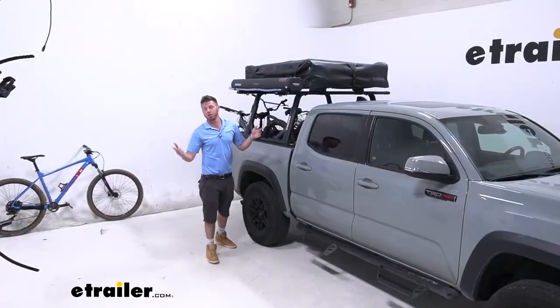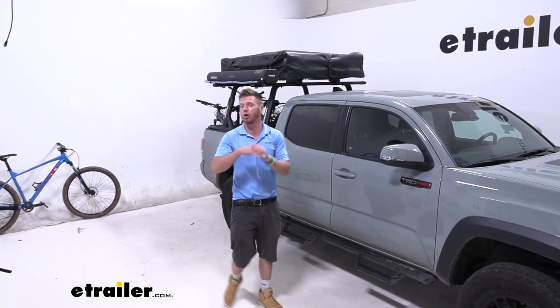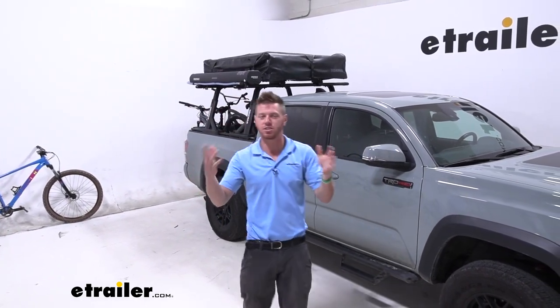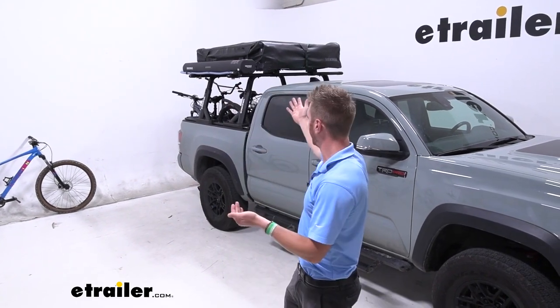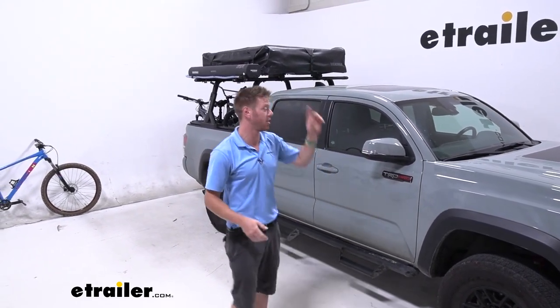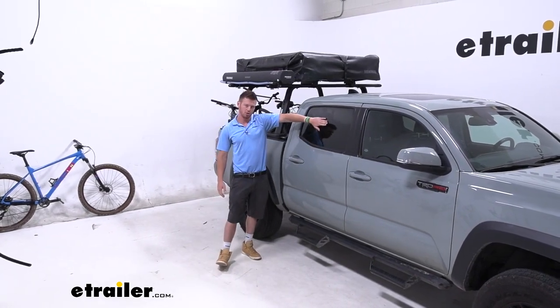That's pretty much it. If you want to take your Tacoma wherever you want, have a tent, and have a shower to bring all those nice necessities from home with you, the Yakima road shower is going to allow you to do that. That's a look at the Yakima road shower on our 2021 Toyota Tacoma.